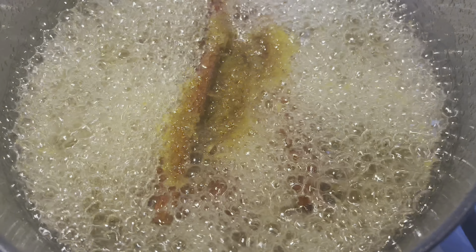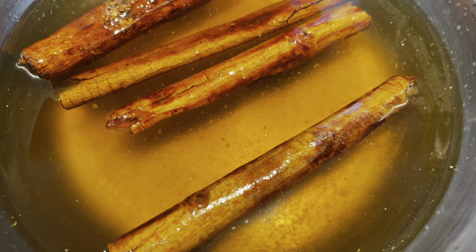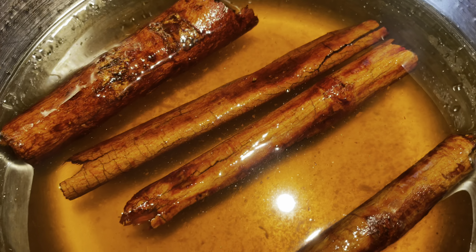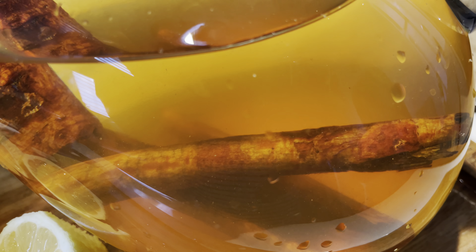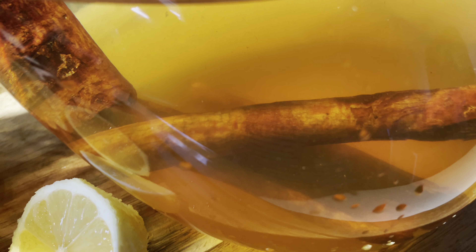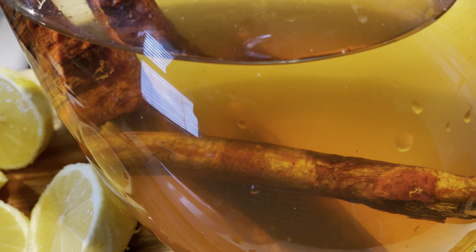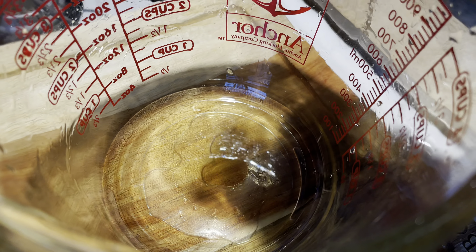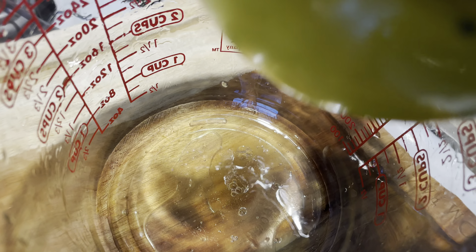Now that my simple syrup mixture is boiling, I'm going to drain it into a bowl and save my cinnamon sticks — this is what it should look like. Next, I'm going to pour my mixture into my pitcher like this.